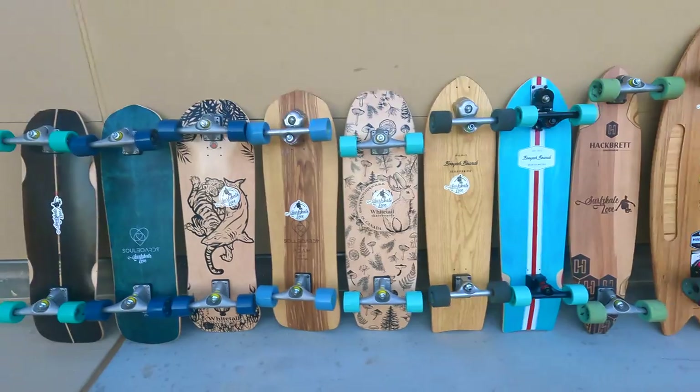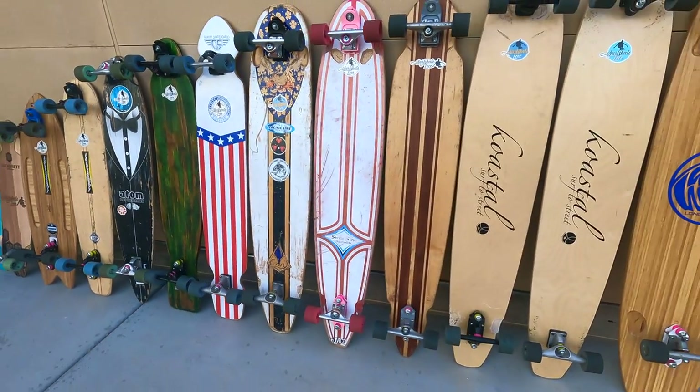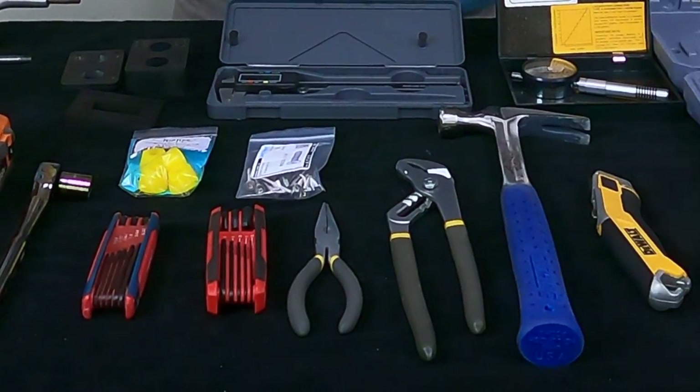So in this guide, I'll give you everything you need to know to build any custom surfskate you can imagine, with the best performance possible. I'm going to cover a lot in this video, but you can use the timestamps in the video description below to skip to any of these topics.